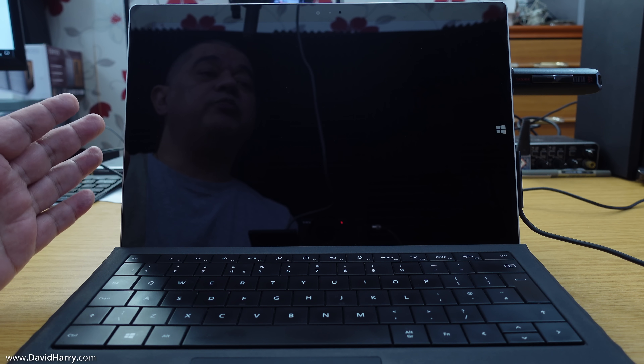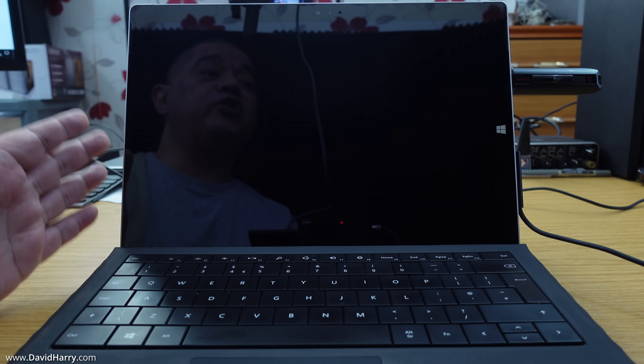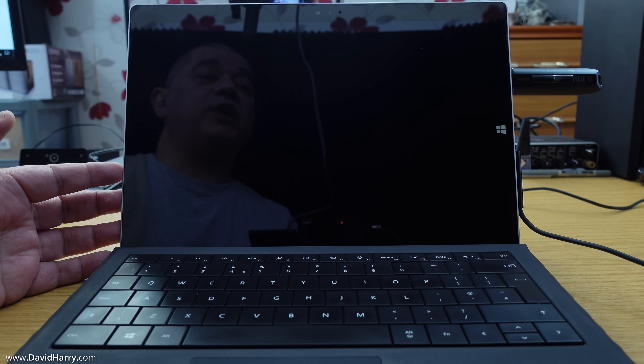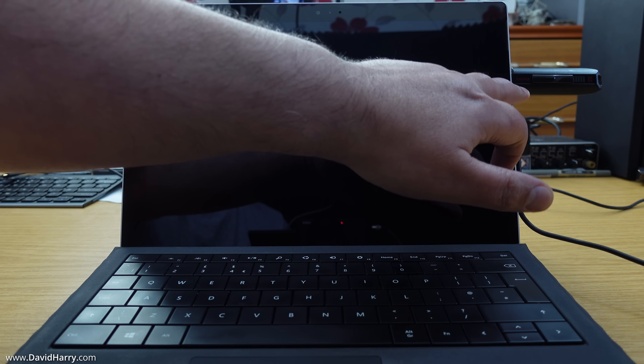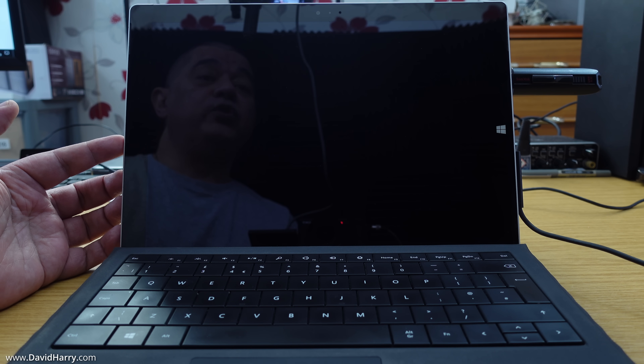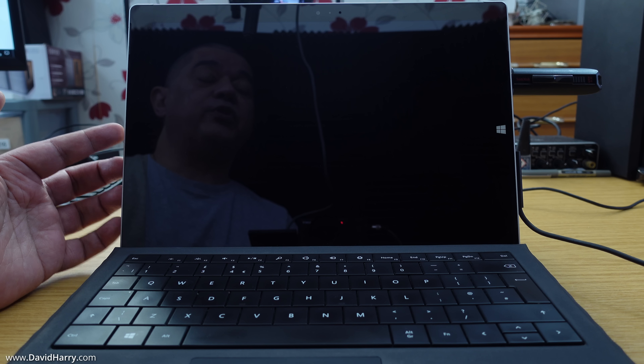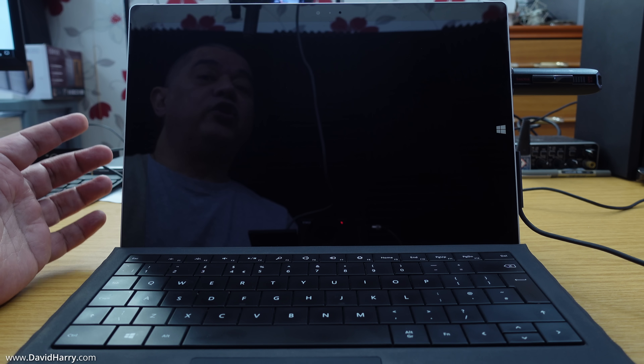Getting into the installation: first, make sure your laptop or computer is connected to power. Next, make sure the USB flash drive containing the Chrome OS Flex installer is connected to the computer. When you power up the computer, you need to use its boot key to get access to the USB flash drive to boot from it. Boot keys differ between computers — I will have a list of commonly used boot keys in the description.